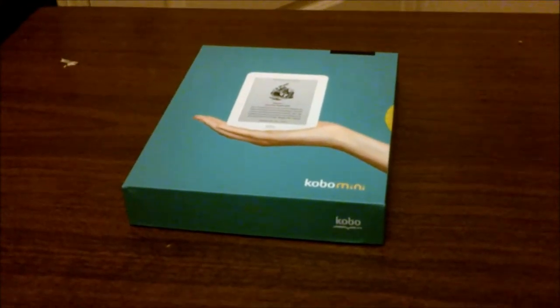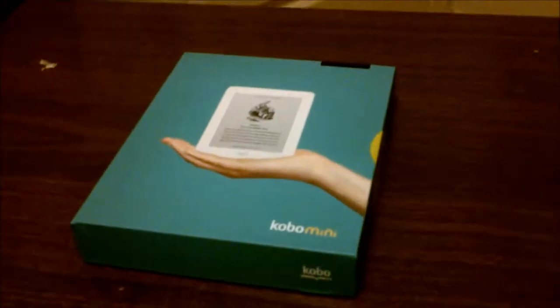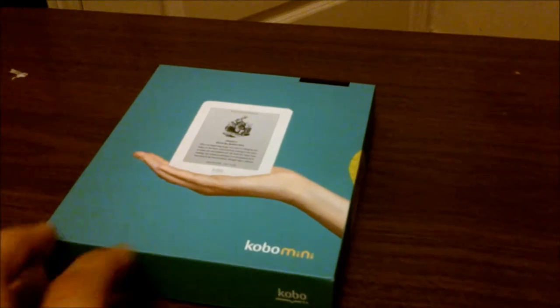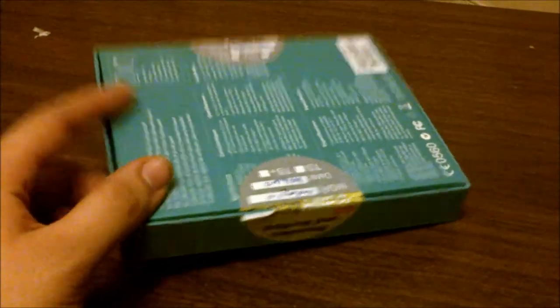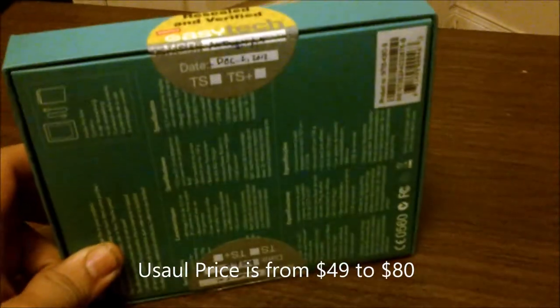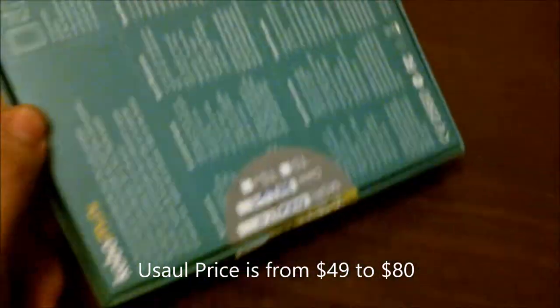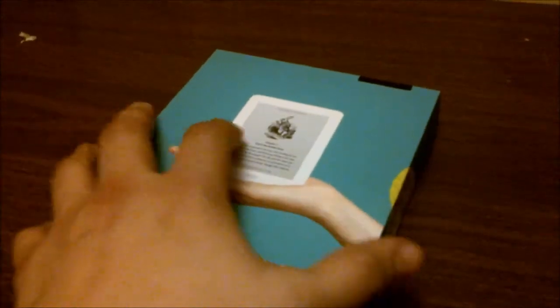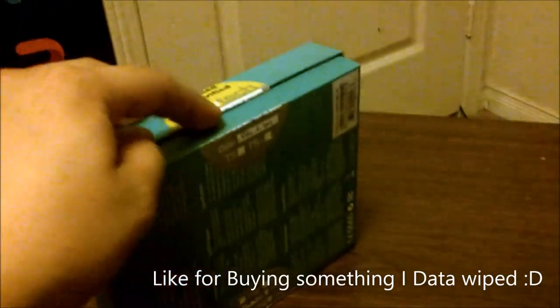So here we are with the Kobo Mini box. I went to work one day and decided to get one — it was half-priced at $49 at the time. It had fallen for Black Friday and then fallen again as we got closer to Christmas and during Boxing Week. I bought one that was an open box, and funny enough, if you notice the name on the reseal-and-verify sticker, the person who did the reseal and verify was myself, which is pretty awesome.